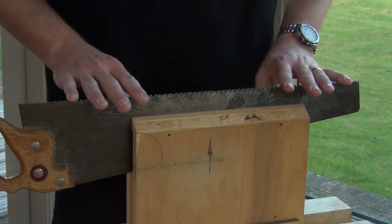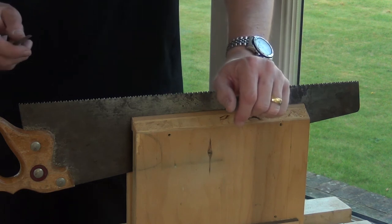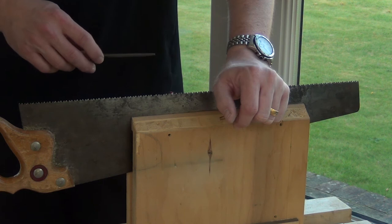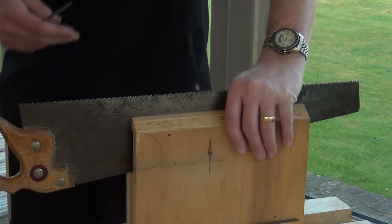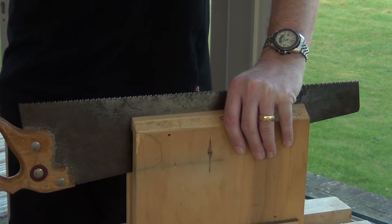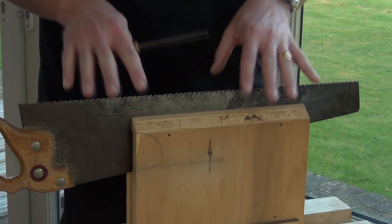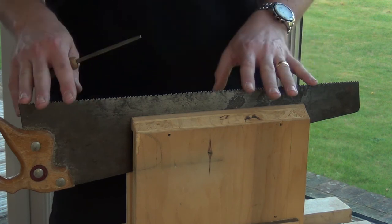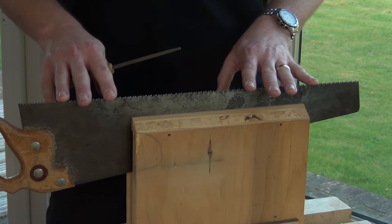When you've done that, the next step is to shape the teeth with a triangular saw file, and this is where things become complicated. Because the profile you want for ripping and for cross cutting is different, and for different types of ripping and cross cutting can also be different. The cutting angle of the teeth will make a difference to how fast and how aggressive the cut is, how much tear out you get, and the fleam angle when cross cutting will make a lot of difference to tear out as well. So actually judging exactly what's right for the material you're cutting and the purpose of the cut is quite a complicated beast to master.